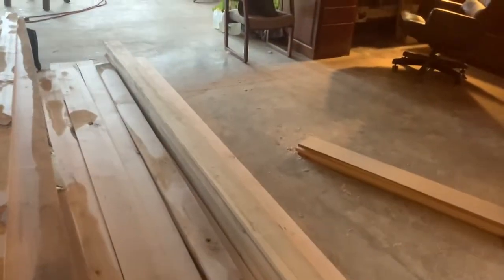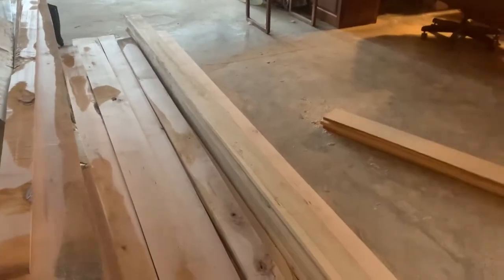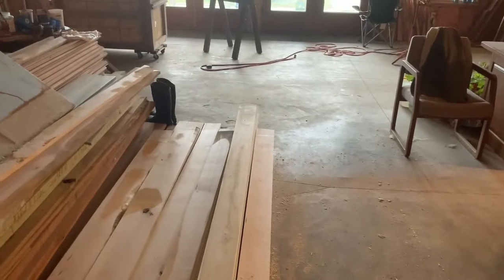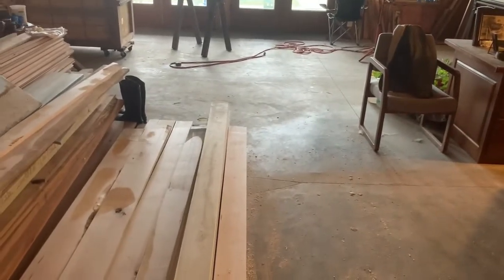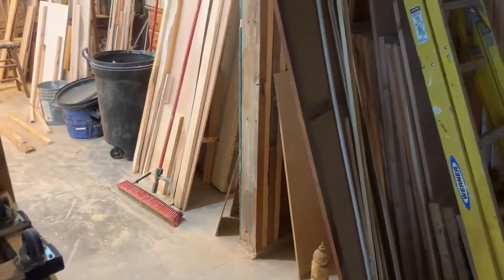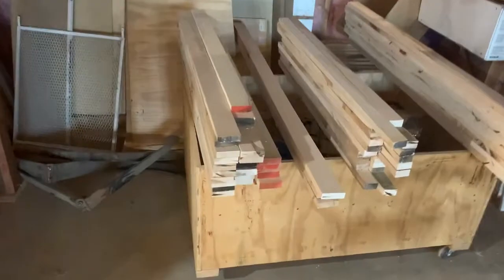Whatever's left on a board gets cut for back bands for windows or doors, or ultimately back bands for the MDF. Those are pieces that would normally probably get thrown away, because what I'm ultimately after is a 5/8-inch wide piece. These will be door tops right here, and these are the windows.